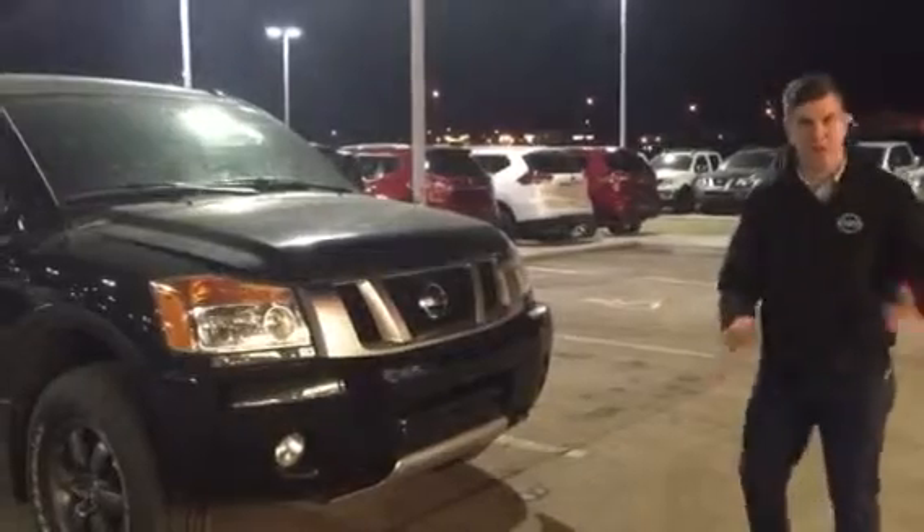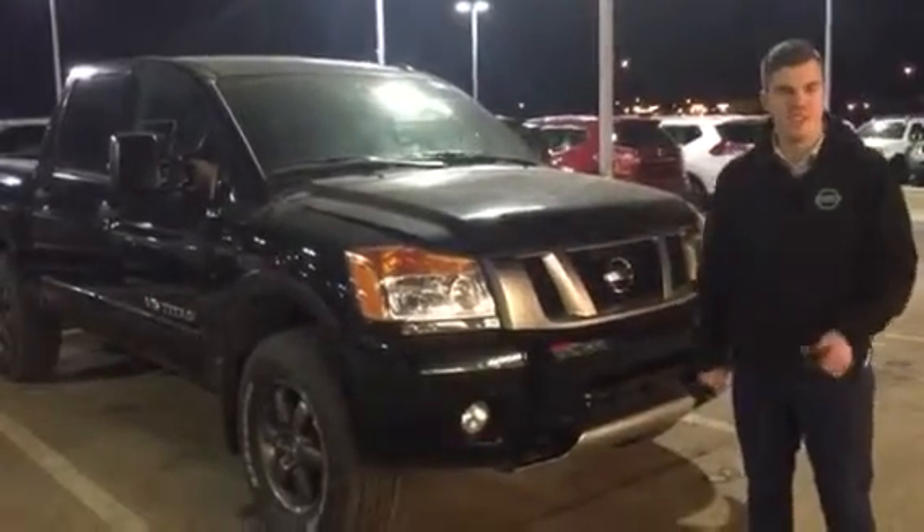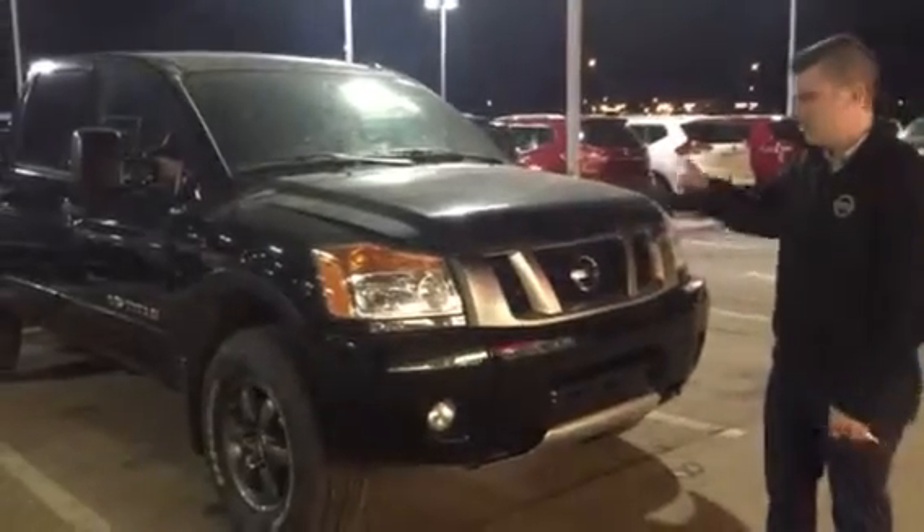This is the Titan Pro 4X. I know it's not in red — that one's actually not available. I don't know why it's on the site still, but this one is. This is our black one.